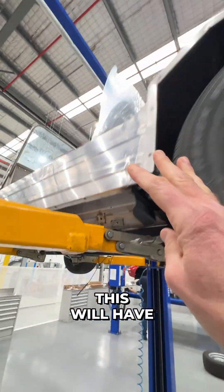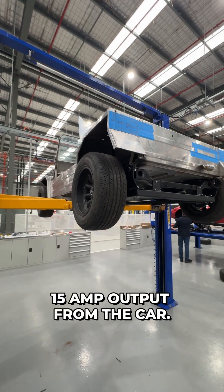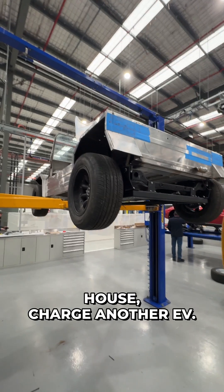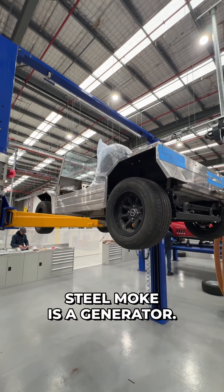Just like all the vehicles we do, this will have bi-directional charging, meaning it's got a 240 volt 15 amp output from the car so you can power your house or charge another EV. Essentially your stainless steel moak is a generator.